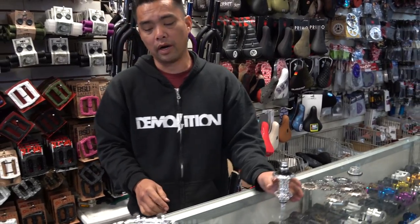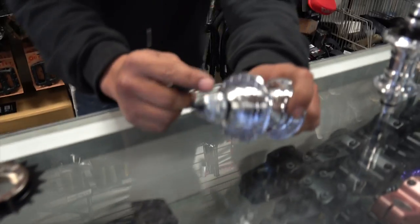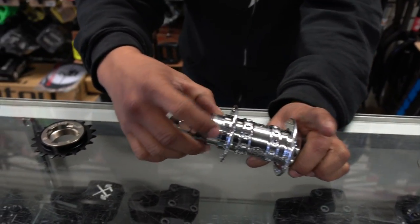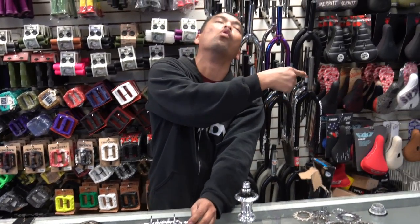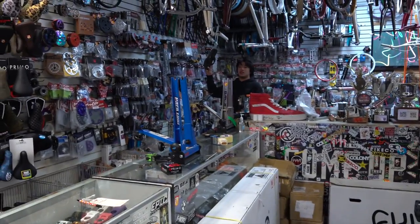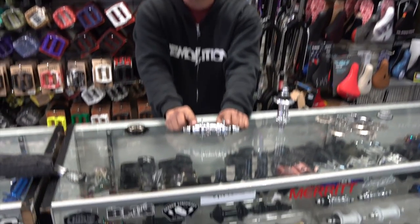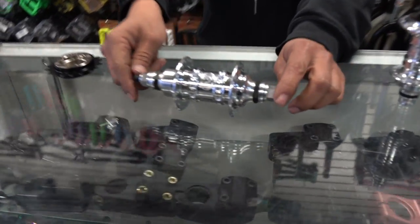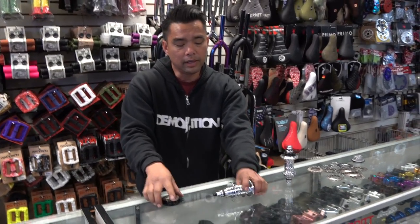Here's where the real difference is. On the freewheel you have this thread body right here. Now a flip-flop hub — which you can check in one of our older videos — has threads on both sides. This classic profile one only has threads on one side.